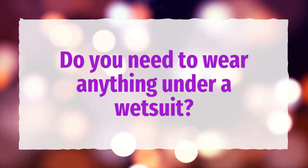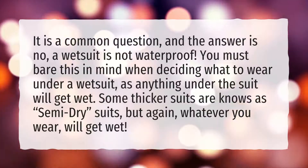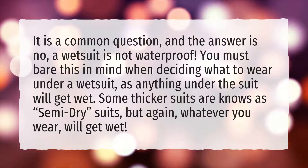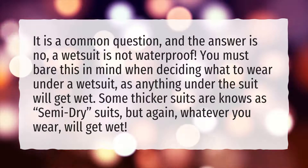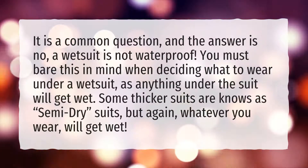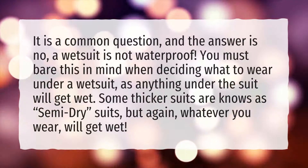Do you need to wear anything under a wetsuit? It is a common question, and the answer is no. A wetsuit is not waterproof. You must bear this in mind when deciding what to wear under a wetsuit, as anything under the suit will get wet. Some thicker suits, known as semi-dry suits, will also result in whatever you wear getting wet.